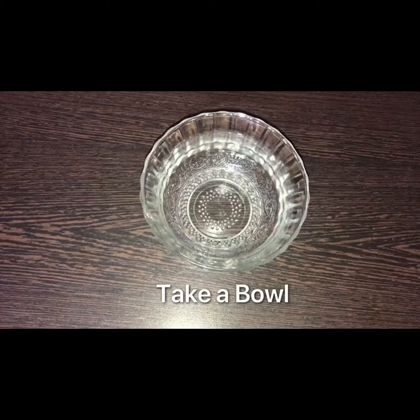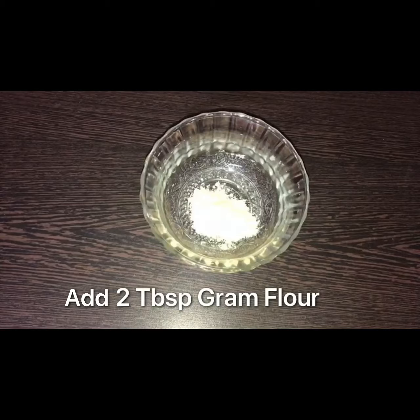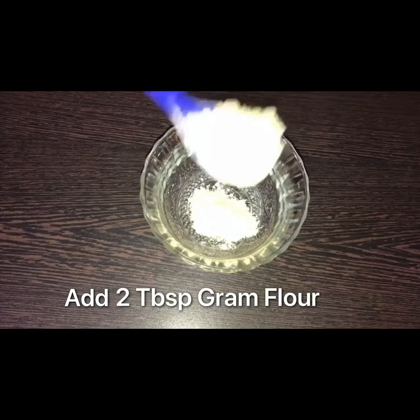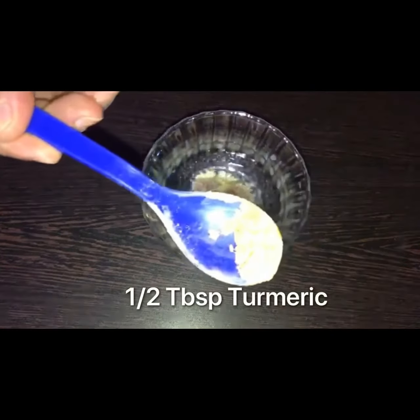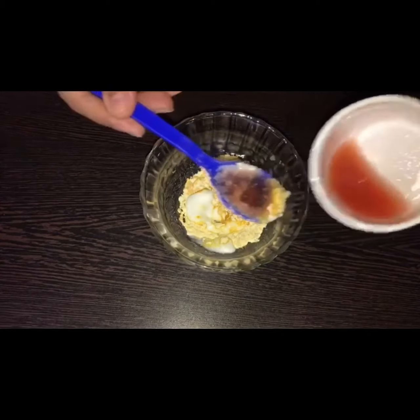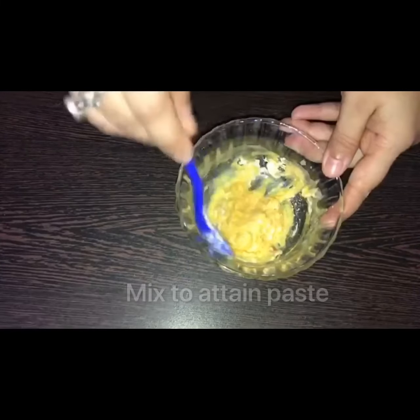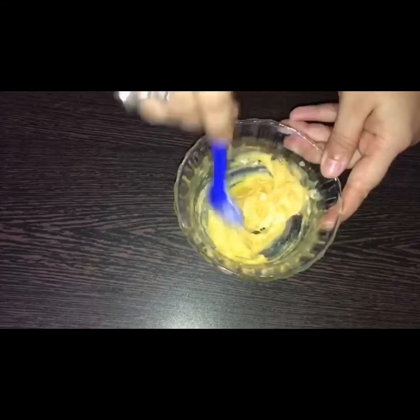Take a bowl and add two tablespoons of gram flour (besan), half tablespoon of turmeric, one tablespoon of curd, and two tablespoons of watermelon juice. Mix it well and prepare a smooth and thick paste of these ingredients so that it can be easily applied on the face.